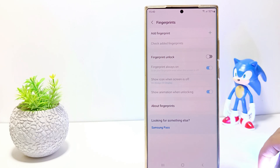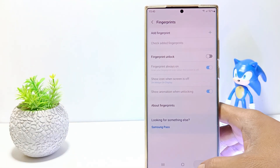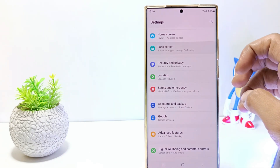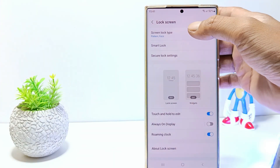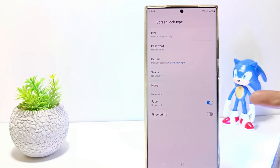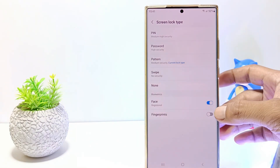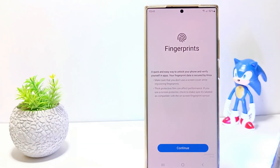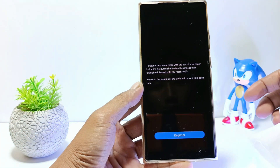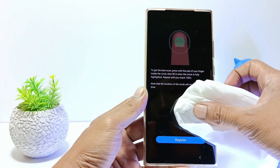If there is no longer a fingerprint in the list, please add a new fingerprint. Go back to lock screen settings and tap Screen Lock Type. Then verify your phone screen lock and enable fingerprint. Before tapping Continue, take a tissue first, then wipe your cell phone screen, especially in the fingerprint sensor area.